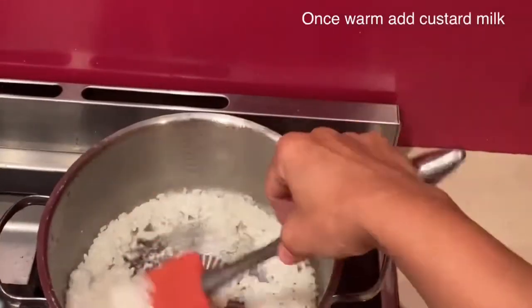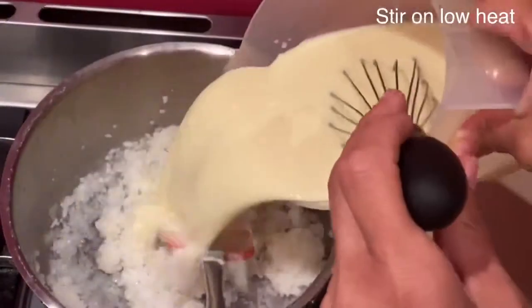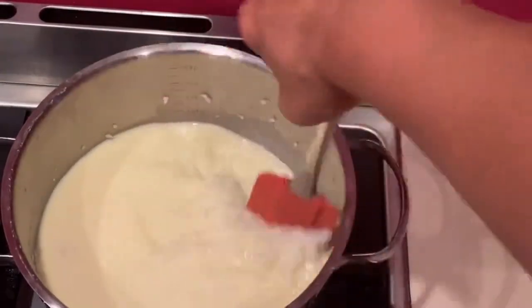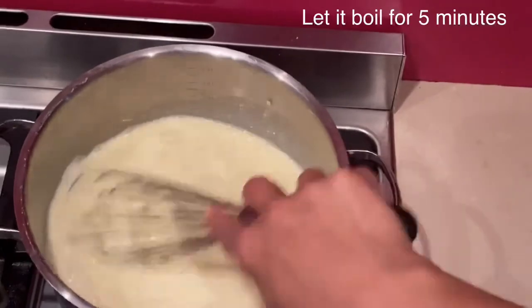Once the rice has cooked, switch off the heat and let it cool a little bit before adding your milk mix. The reason is because the milk mix has got custard powder and it could become lumpy. The heat has to be very low when you add the milk, and continue stirring to avoid any lumps.